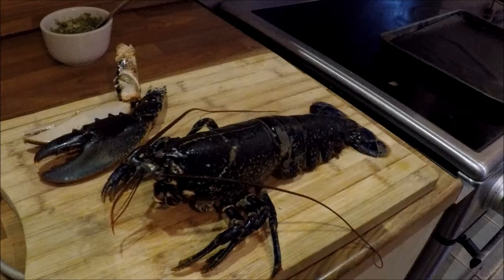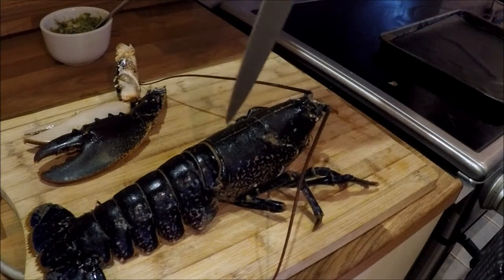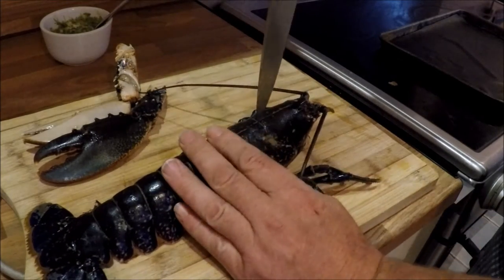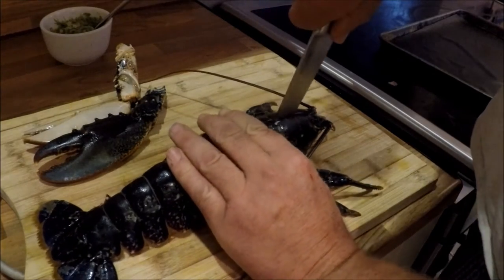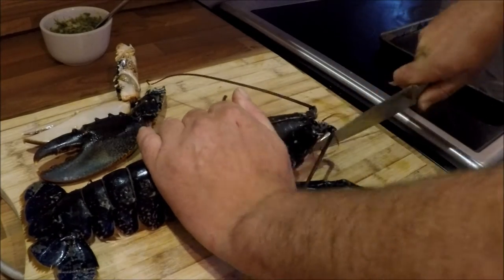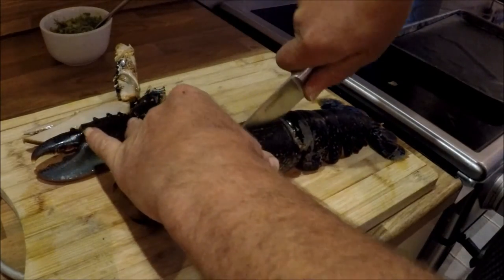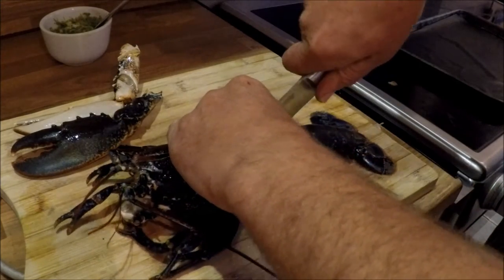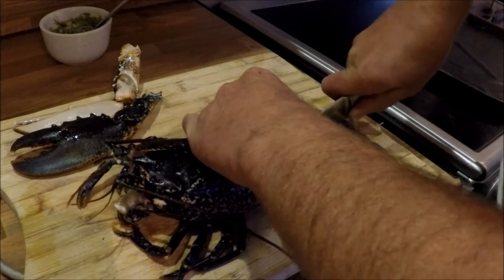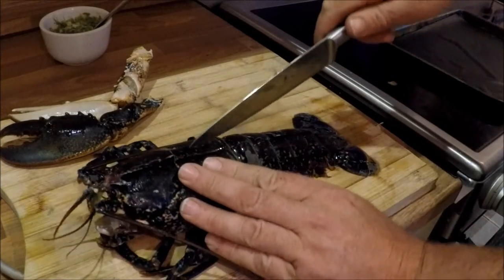I'm going to kill it instantly. There's the cross on the top of the shell — I'm going to drive my knife through there, a nice heavy sharp knife straight into the cross, through the top and front of the head. Turn it round and carry on down through the tail. It's still moving because of the nerves but Mr Lobster is no more. He's an ex-lobster.